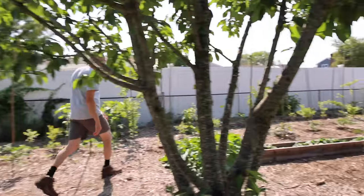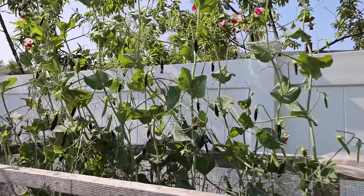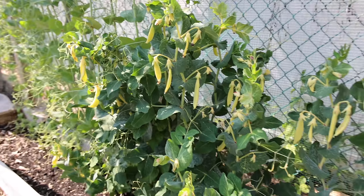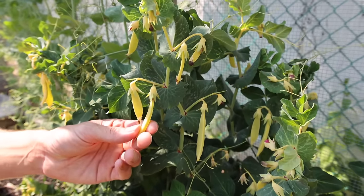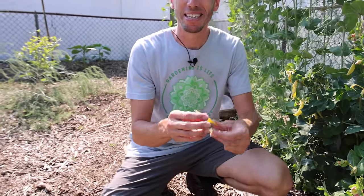The peas are doing fantastic now that we've protected them from the birds. We've got green peas on the left, yellow peas on the right, and even purple peas in the center — the Sugar Magnolia. Look how stacked the plants are with peas. If we allow all these peas on the vine right now to ripen, then that's all we'll get. But if we trick the plants, we can keep the production coming. Their main goal is not to produce a lot of peas — it's to produce viable offspring for the next year. So if we keep picking the peas, that will trick the plant to keep producing, because if we pick them, they can't ripen and turn to seed. We want them to keep flowering so we can keep getting more and more peas.